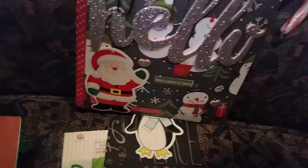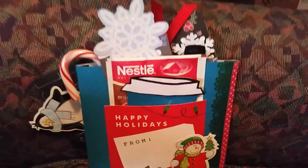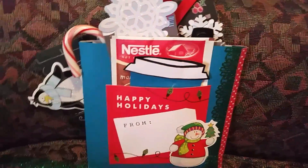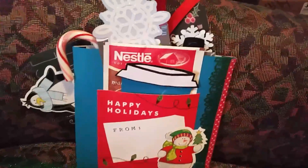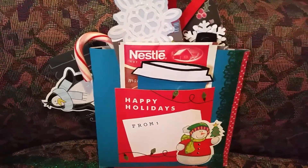'Merry and Bright' on this side, and hot cocoa on this side — love it! So thank you, Marisol, you did an awesome job. I love it, love it, love it. Until next time friends, stay sassy and keep crafting to the loop!